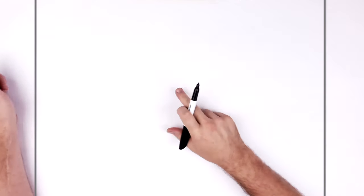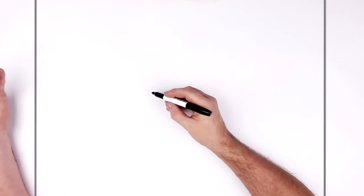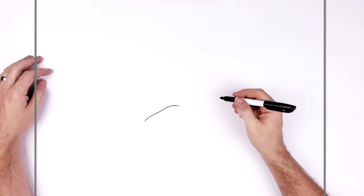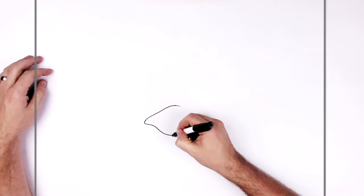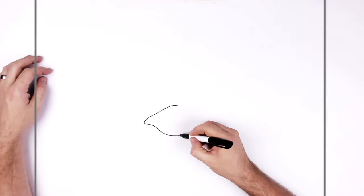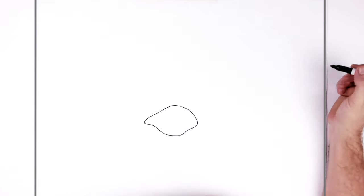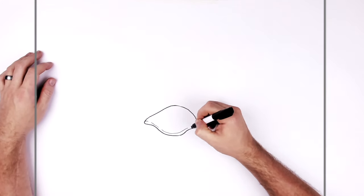We'll go with the head first. The center point of my page is about here — we'll come down and start with this. It's like an armored sort of creature, so we just have these sort of bumps. This kind of has a lip and it bumps out for the front and around this way, and this armor sort of goes up around the head.